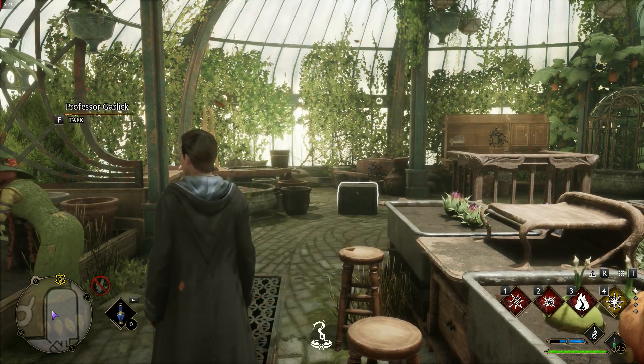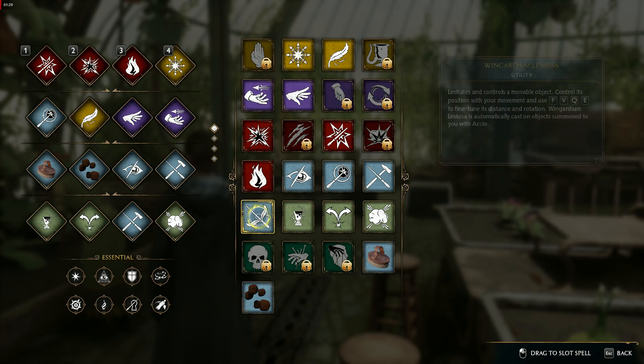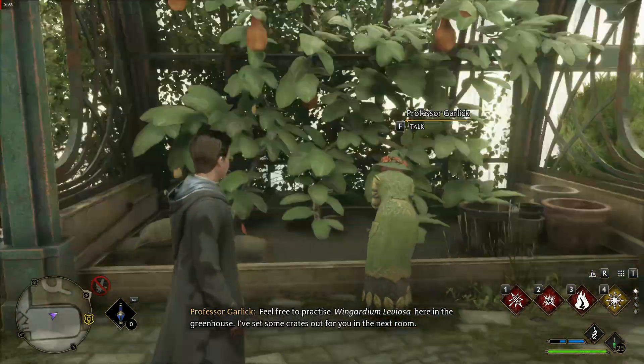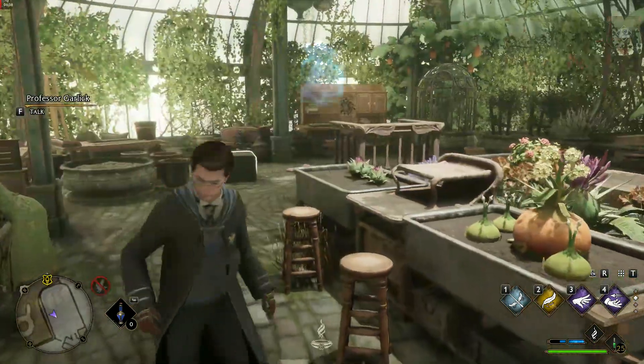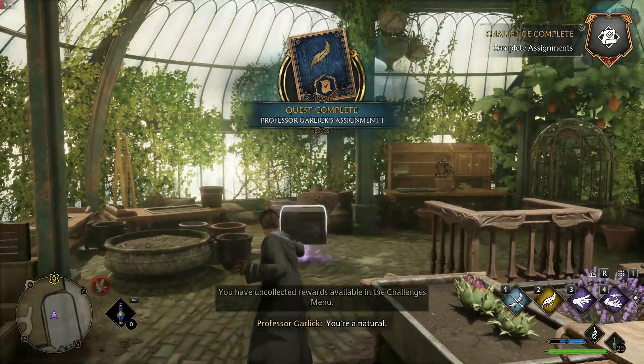Well done! Feel free to practice. I'm going to find out if you're a natural. You're in the greenhouse. I've set some crates out for you in the next room.